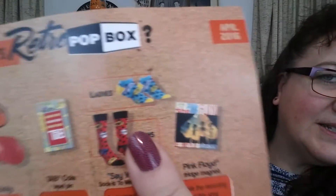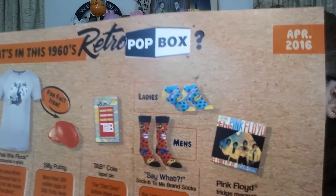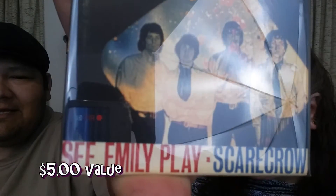They had two choices — ladies and men's. I bet it was because this is under his name, Edward. I wonder if they planned it by the name on the box or if it was just by chance which one you got. That's okay, we'll take it. And this one — I'm going to save this one because this is going to be... isn't that cool? It's a Pink Floyd 'See Emily Play' Scarecrow album cover.